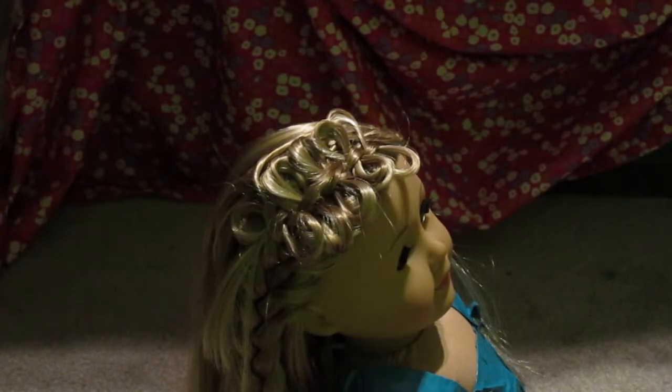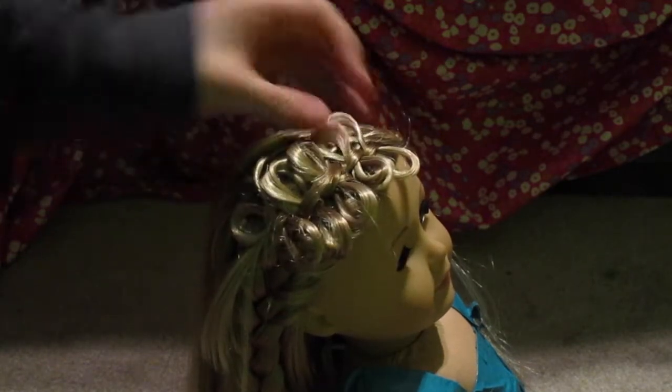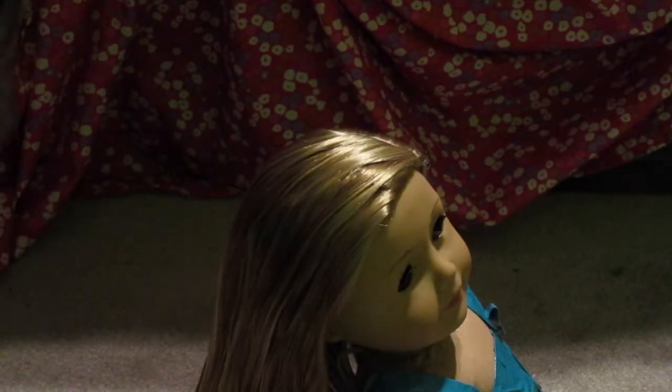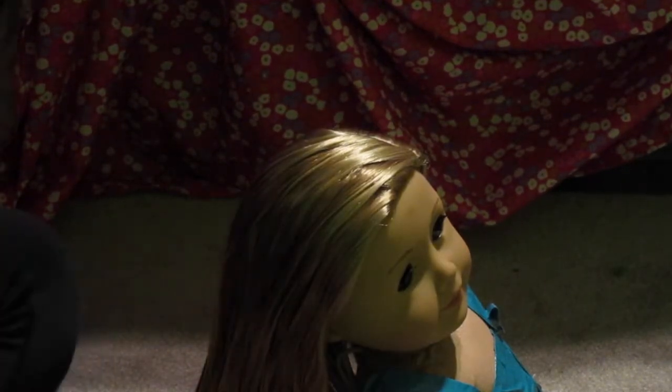Hey guys, AG Sunny Sisters here! Today I am going to be showing you how to do this really cute bow braid. It's super easy, so let's get started. You want to start by brushing out your doll's hair.